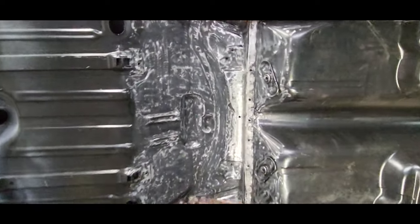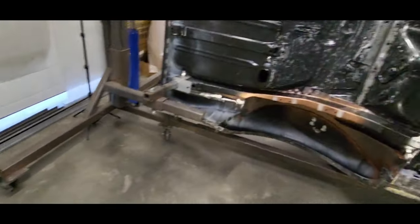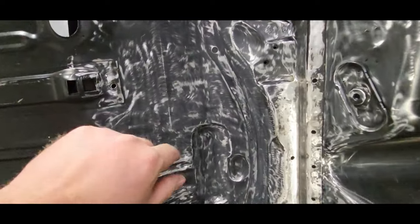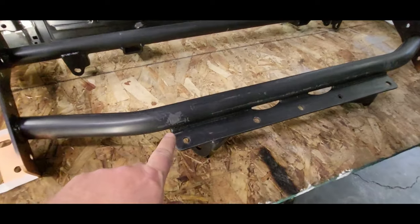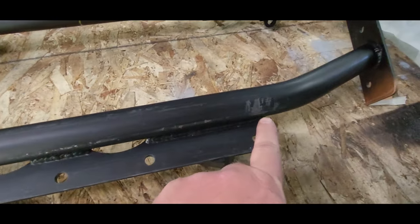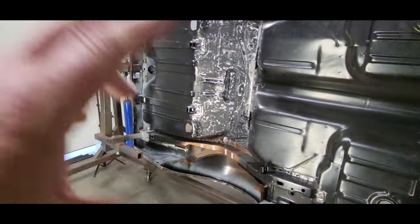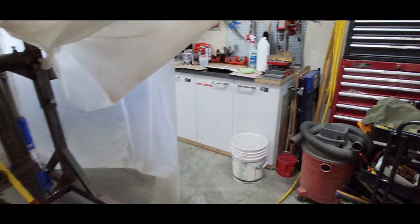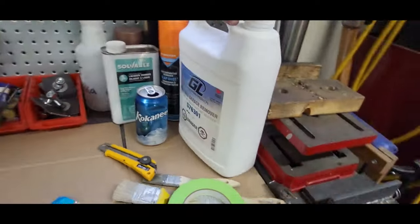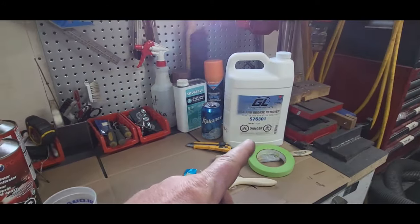I got this all scuffed up real good. I used a surface prep disc on an angle grinder for most of it, and also a Scotch-Brite pad in the areas I couldn't get to very well. Got it all scuffed up real good, taped it off where the welds are going to be. Same thing with the cradle here — through test fitting it I scraped off some of the powder coating, so all the surfaces that are going to be matched up that I won't be able to get to, I'm gonna epoxy prime those. Got it all warmed up, gonna hit it with some wax and grease remover, and then I've got epoxy primer here. Let's get it cleaned up and paint it.